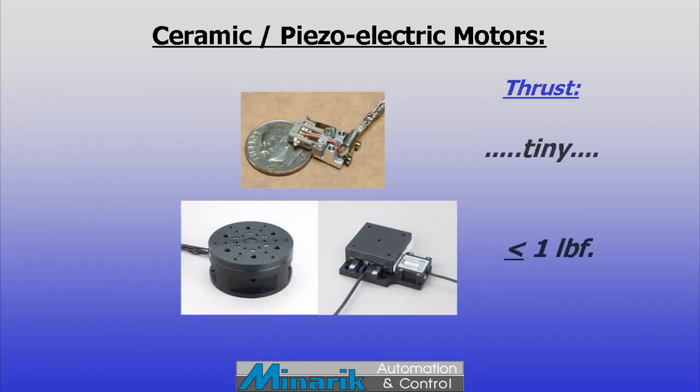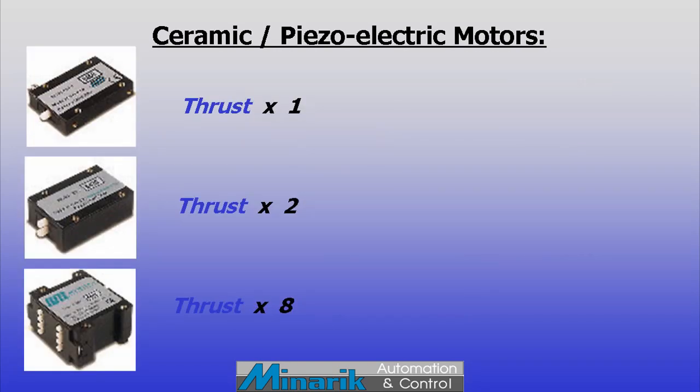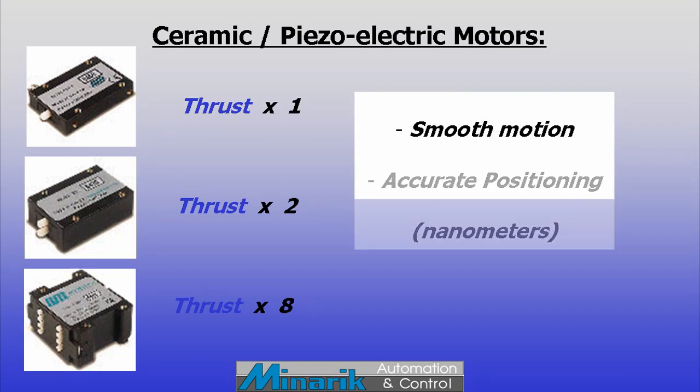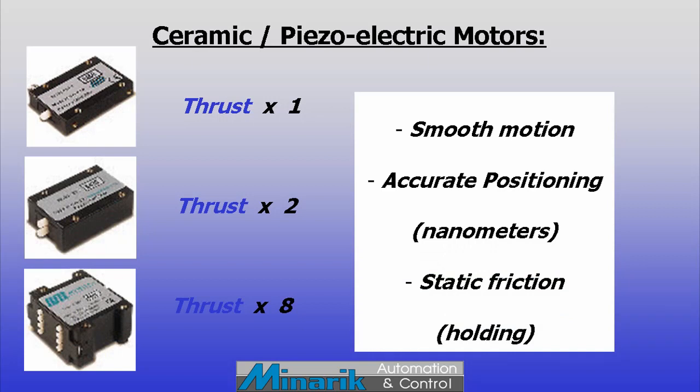These motor elements each produce a small amount of thrust, from tiny to one pound force. Motor elements can be added together for more thrust. They can also move small loads very smoothly, position accurately down to nanometers, and have frictional holding capability when stopped.